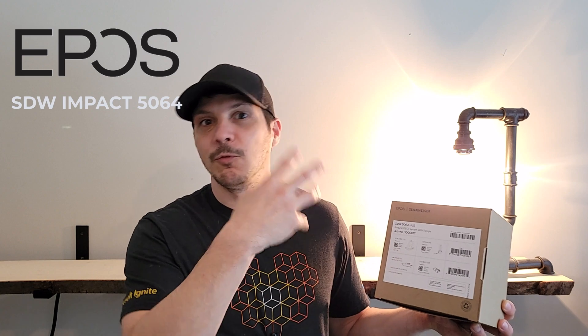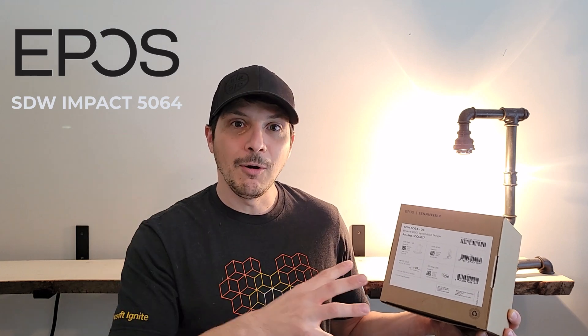Today we're taking a look at the EPOS SDW Impact 5064 binaural DECT system. We'll be unboxing the headset and base system, taking a look at what's included in the box, and going over its physical components. We'll do a look and feel test, go over how to connect this to your computer and manage it with EPOS Connect, demo the up to 590-foot DECT range, and record audio through the headset so you get a feel of the noise-cancelling dual microphone setup.